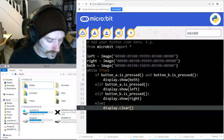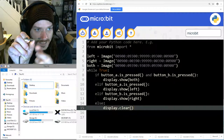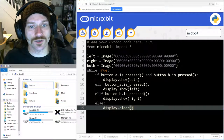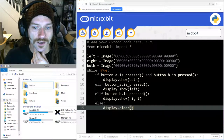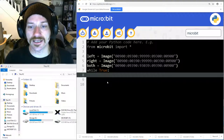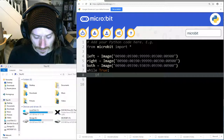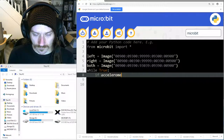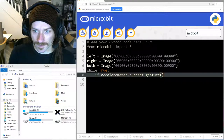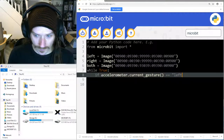Now let's talk about the accelerometer. The micro:bit is able to detect how much you are tilting it, and the accelerometer has settings called gestures. I'm going to zap away half of this code but keep my images in there because they might be useful. I'll write: if accelerometer dot current gesture...